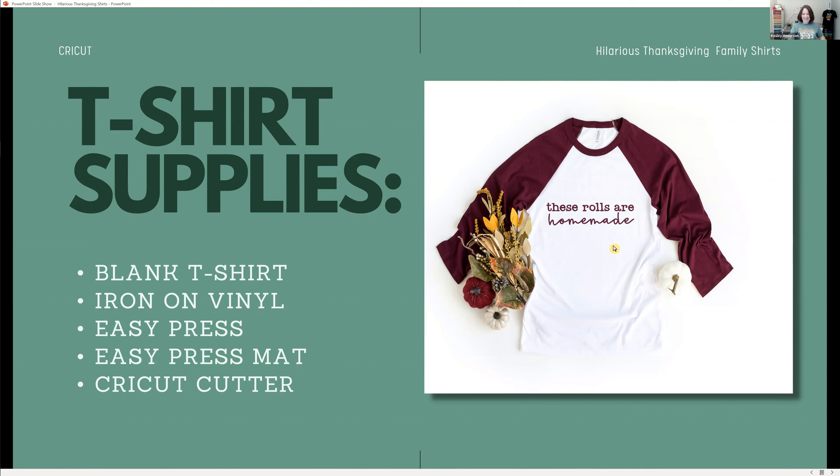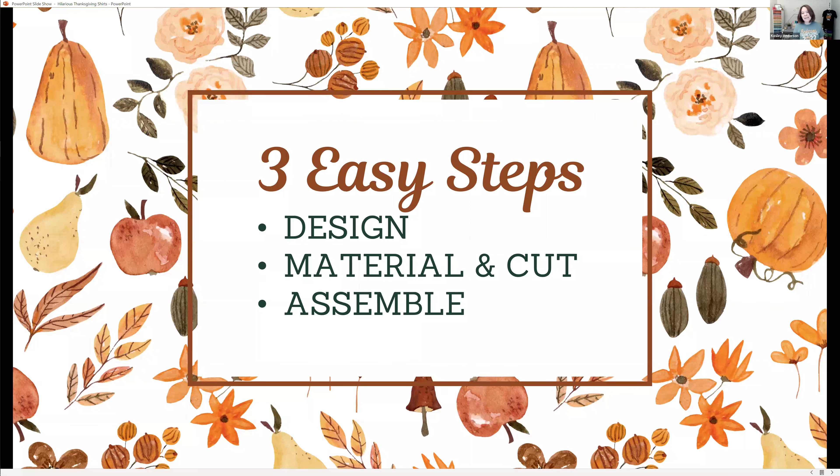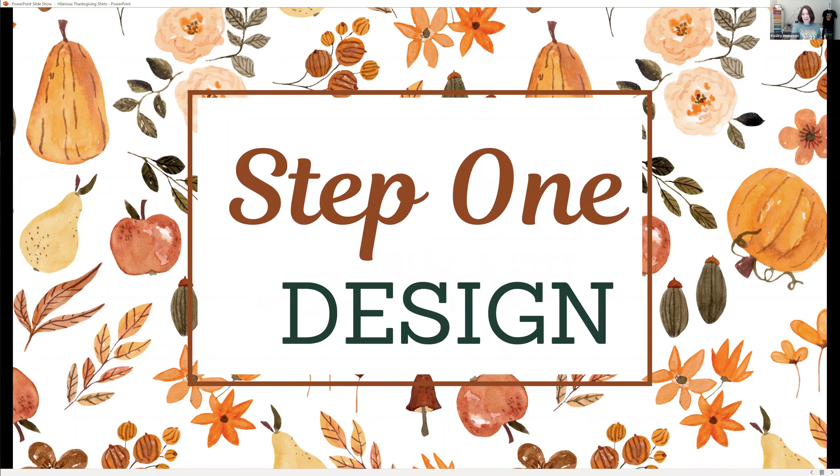Those rolls are homemade — I kind of feel like I need that one while I'm cooking. To make an iron-on shirt, there are three easy steps: the first step is designing your shirts, the second is selecting your materials and cutting, and the third step is assembly. Cricut makes it super easy in every aspect of the process.